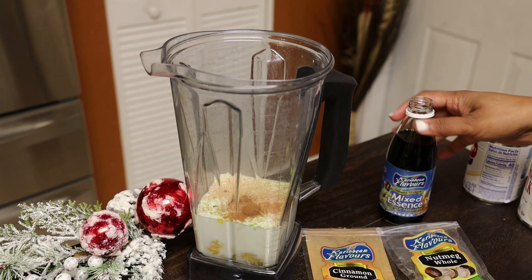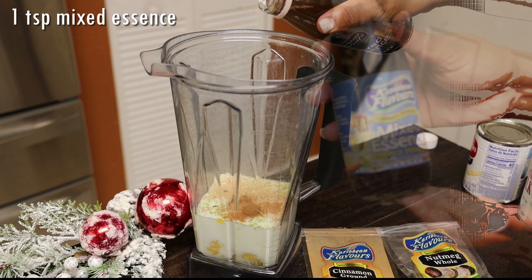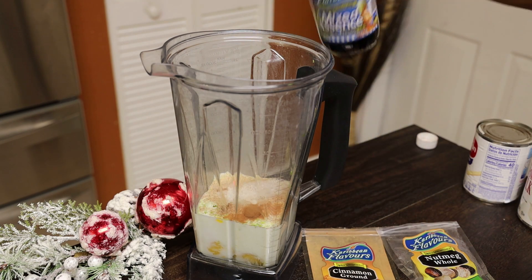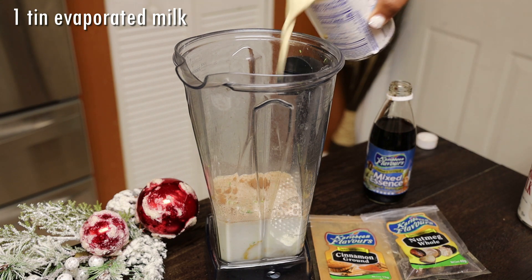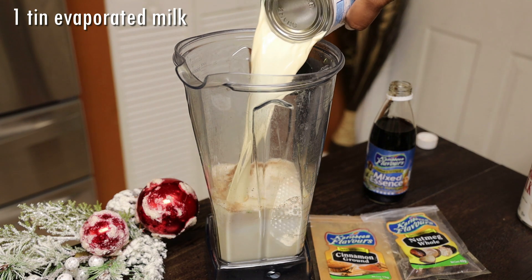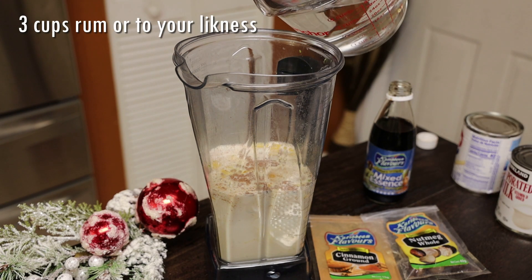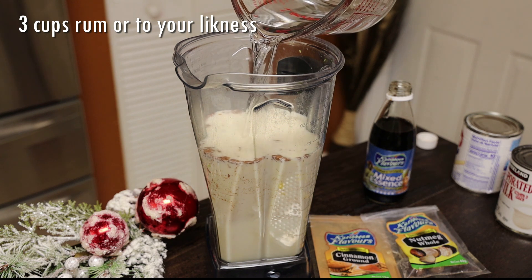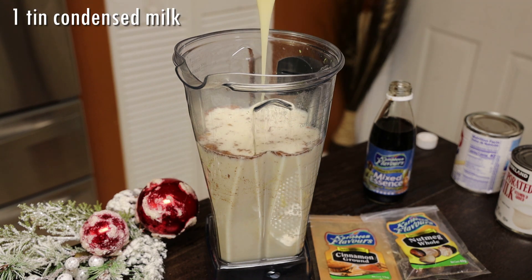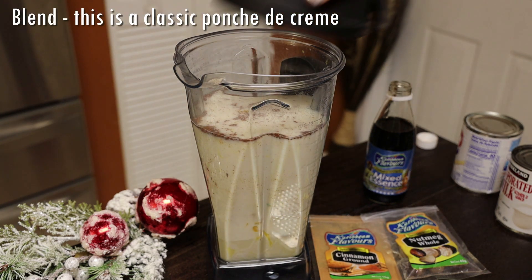Once you put everything into your blender — I used whole milk and I'm also using carnation evaporated milk. You can also use some heavy cream if you wanted to make it really rich and creamy. Blend this until it's nice and smooth. Add in your rum — you can use Puncheon or white rum, but you really want a rum that's strong, like Puncheon. Then go in with the condensed milk and blend.